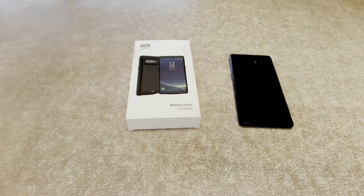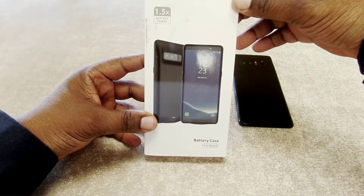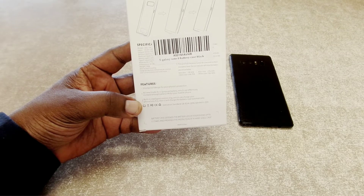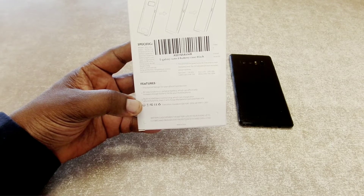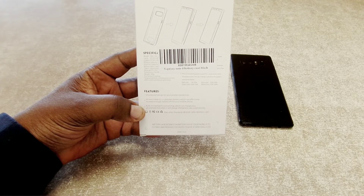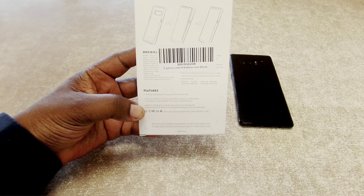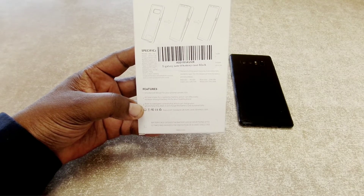So let's take a look at the case and see what we got here. Here's the packaging it comes in. This gives you one and a half times battery power for your device. Some of the features I was reading on here: it has a built-in control chip which charges your phone first and then charges the case. It also has a color indicator on the back — red means 1 to 25 percent, blue is 25 to 50 percent, green is 50 to 75 percent, and white is 75 to 100 percent.